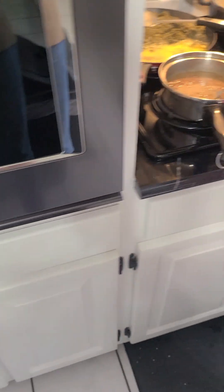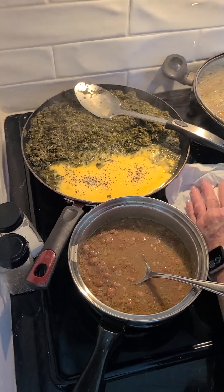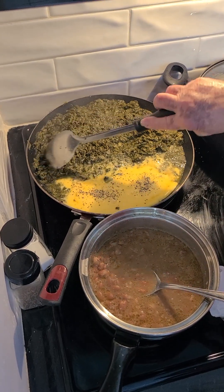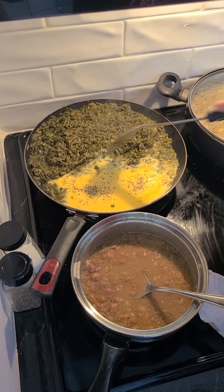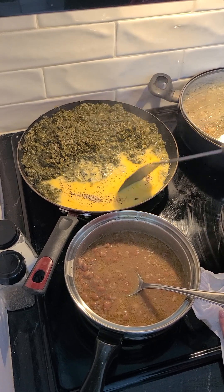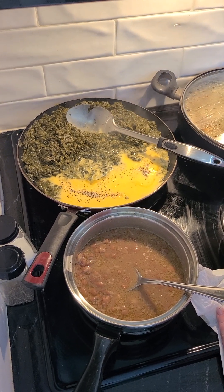I want to go ahead and show you the rest of how this turns out. As you can see, it's starting to bubble a little bit. We're just going to let it sit there and bubble — this is the biggest stove I have. As you can see, it's working its way in there. It does take a few minutes. I'll turn that up just a little bit more.